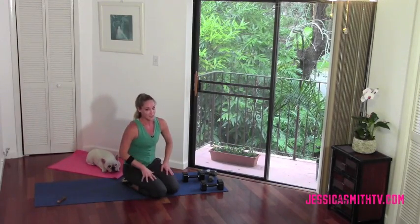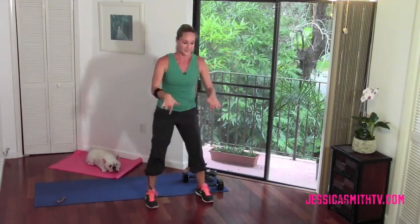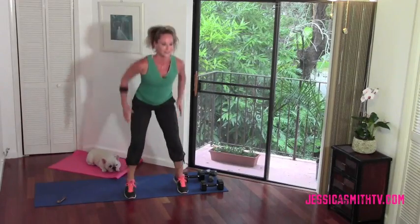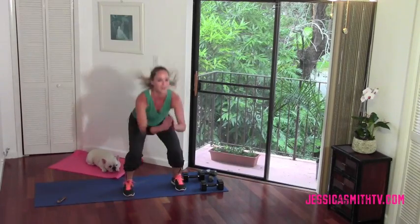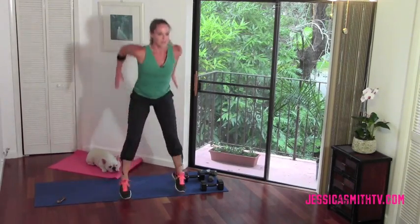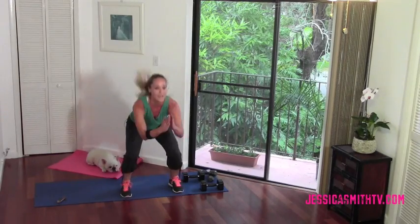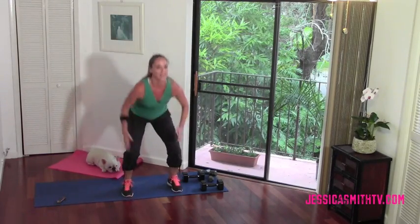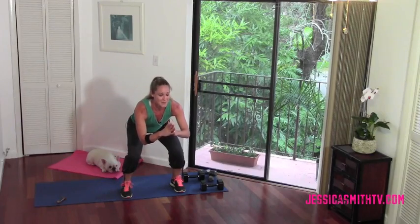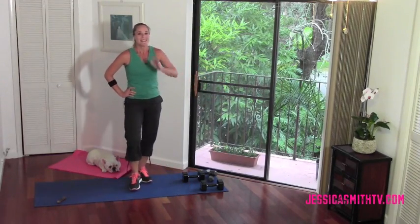Guess what — we have to repeat one more set. Decelerating squat jumps. Those weren't so bad, were they? Yes, I'm sweating — hope you are too. Take it down, let's go! Land light, don't wake up your neighbor. I'm doing it on my mat because I'm sweating on the floor and I don't want to slip. Get low in that squat, using everything in the body, especially all that muscle mass in your lower half. Eight, seven, six, five, four, three, two — hold it! My favorite part. Come up, shake it out.